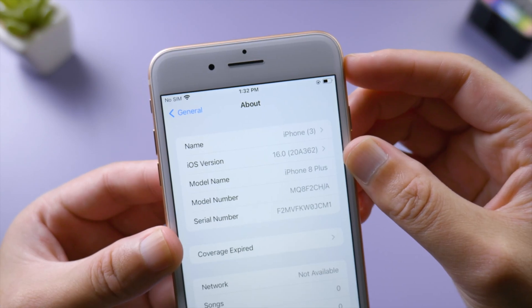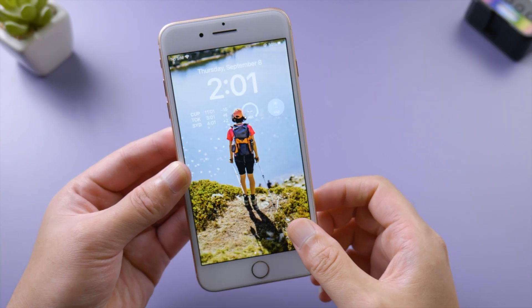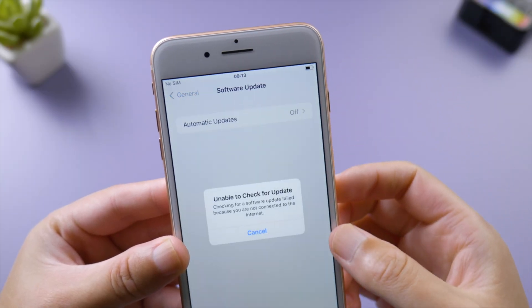Let's continue to set it up. Now let's head to Settings and check it out — as you can see, it's running iOS 16 now.